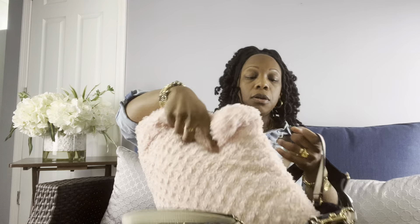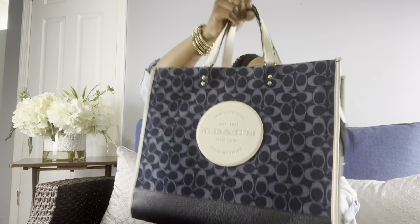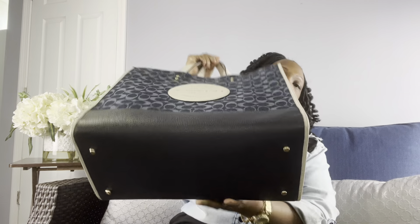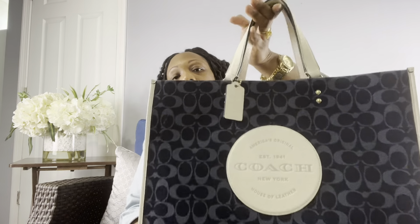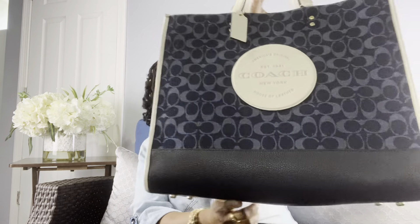I use this to store things. I usually put a pillow in here — I purchased it from Five Below for $5. You put the pillow in, it keeps its shape. I usually use this if I'm going to work or somewhere I have to carry on for the weekend with my husband, to put all my belongings in.